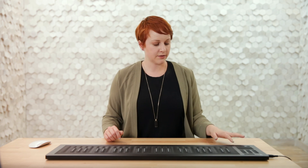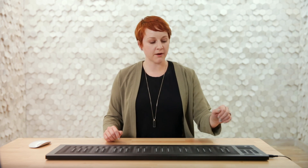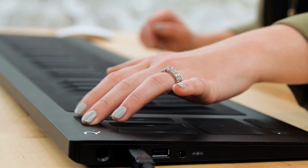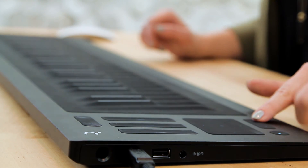The last two groups of buttons on the Seaboard that you'll need to know about are the selectors at the top and at the bottom. The ones above the touch faders will navigate through the different presets in Equator, and the ones at the bottom under the XY pad will transpose up and down the octaves.